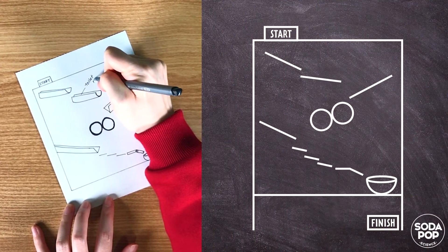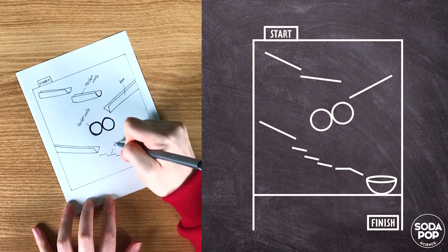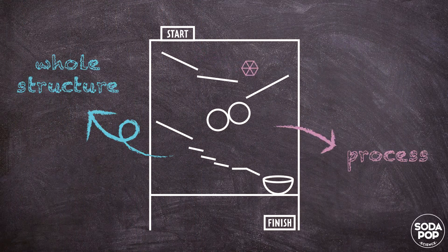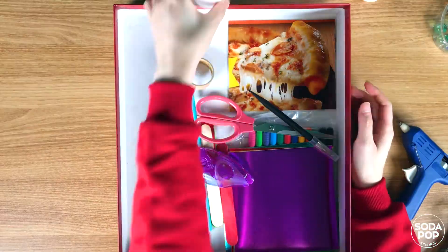Before starting, you need to make a plan. The goal is getting the marble from the top of the marble run into the paper cup at the bottom. So think about the whole structure, the process, and how to use each material in advance. Now let's get started!